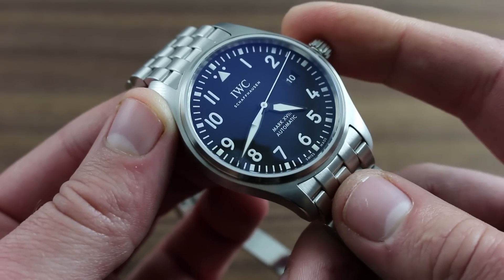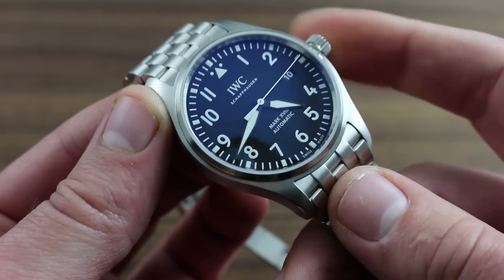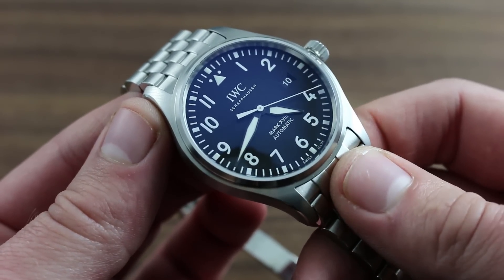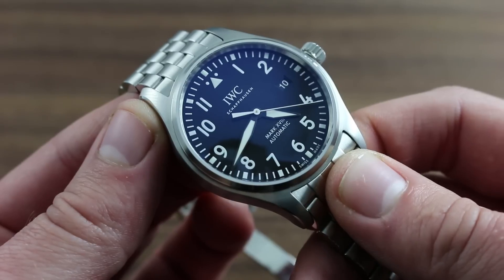If you suspect, due to erratic running, that your watch may have been magnetized, take it to an authorized dealer where specialized equipment is available to demagnetize and restore the performance of your watch.